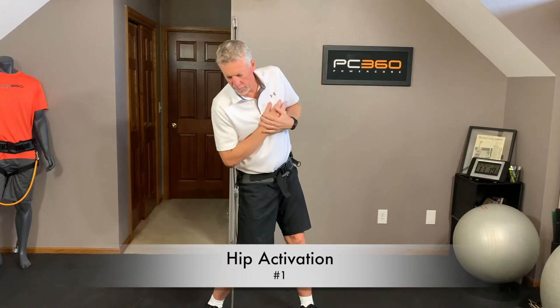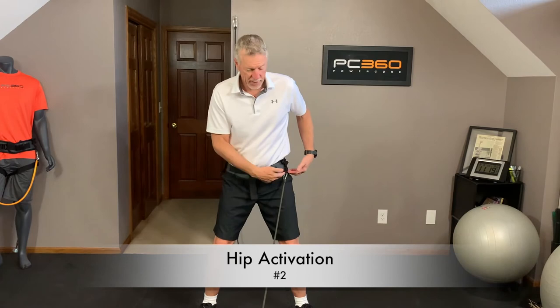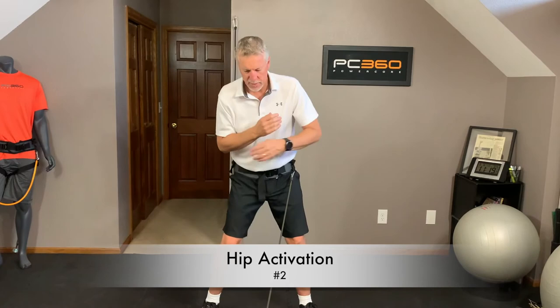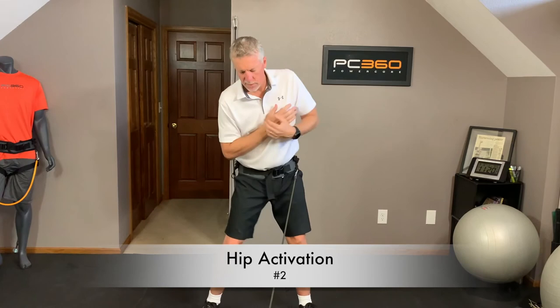Second hip exercise. Still got my hip harness on — I've just moved the band from my right hip to my left. Sit down into a golf posture, turn my shoulders back into the backswing, then turn my hips and shoulders back down with my shoulders underneath my chin. 10 reps, stay into posture, keep your head behind the ball. Wake up those muscles — warm them up around your hips.